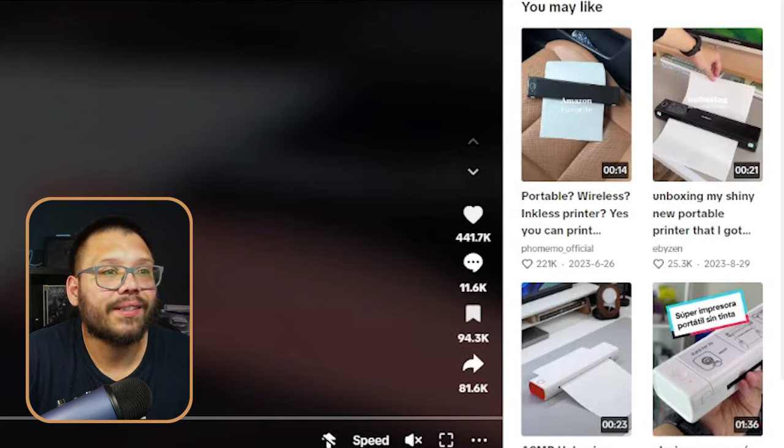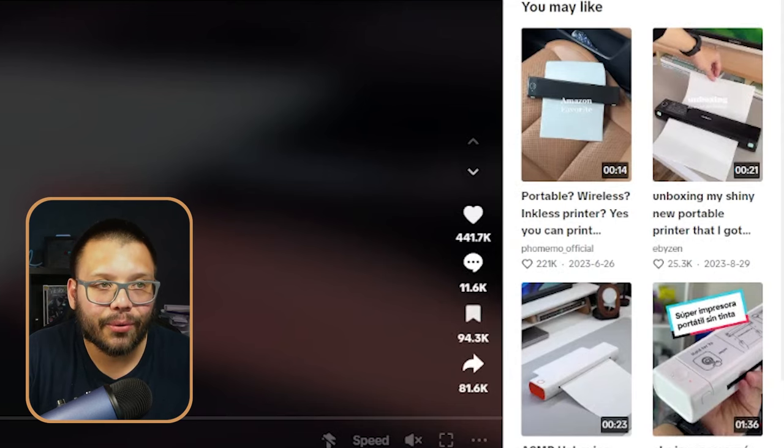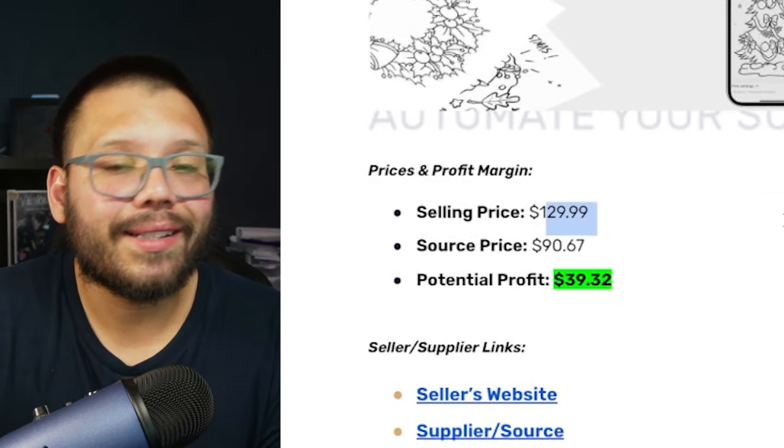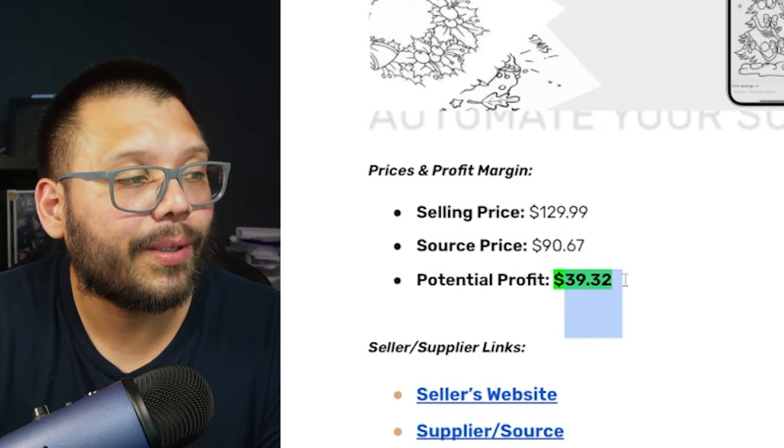Check out the interactions on this video: 441,000 likes, 11,000 comments, 94,000 saves. The interactions are absolutely outstanding — they did an amazing job. It runs on an app, through Bluetooth, it's rechargeable, and most importantly it's fully wireless and doesn't need any ink. It's running for $129.99 with shipping, sourcing price is about $90.67, giving us a profit potential of about $39.32. This isn't a huge profit, but it's still a pretty good profit, and this is one product that should be selling very, very well.